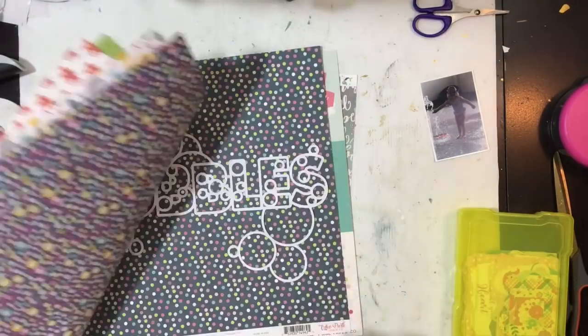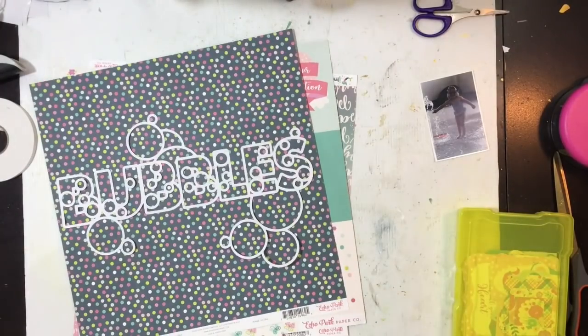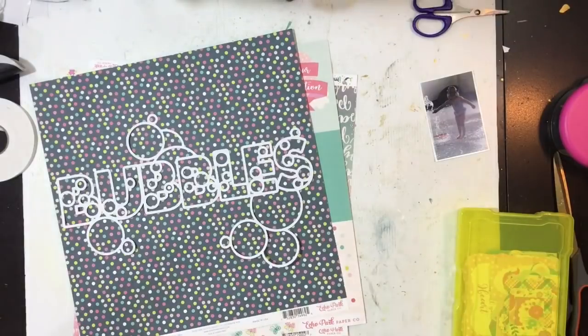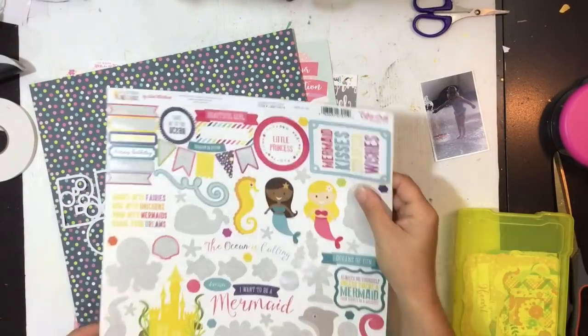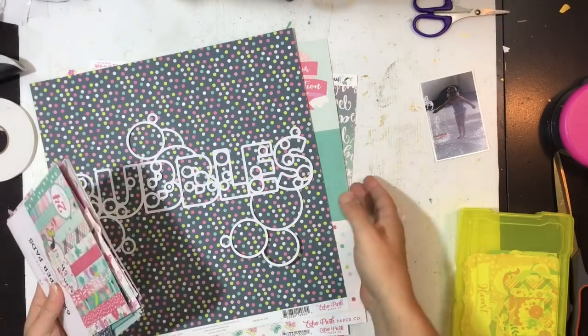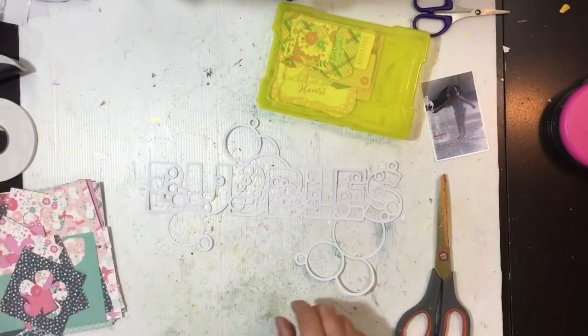There are free cut files in the Spiegel mom scrap shop and they're PNG files as well, just so you know. This was one I designed, so when I made it I was like oh I really want to use that — so I'm going to use it.